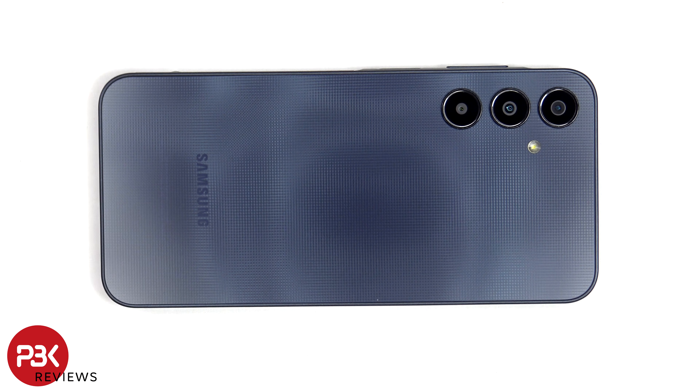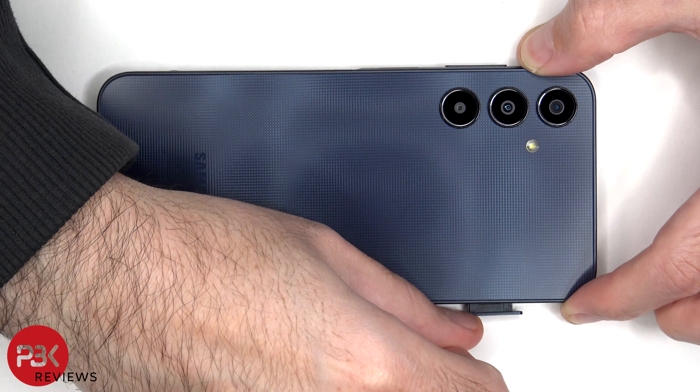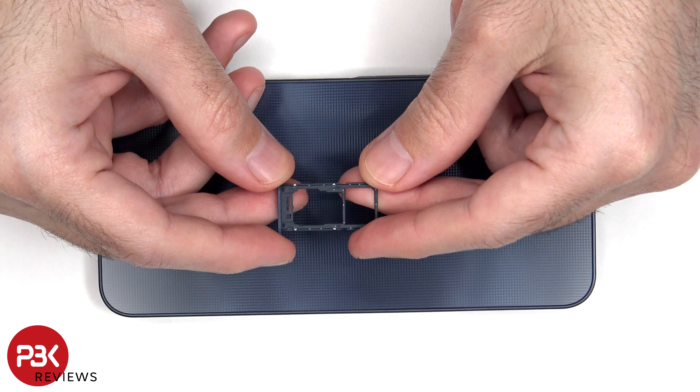To start off, the SIM tray needs to be removed. Here's a look at the SIM tray.